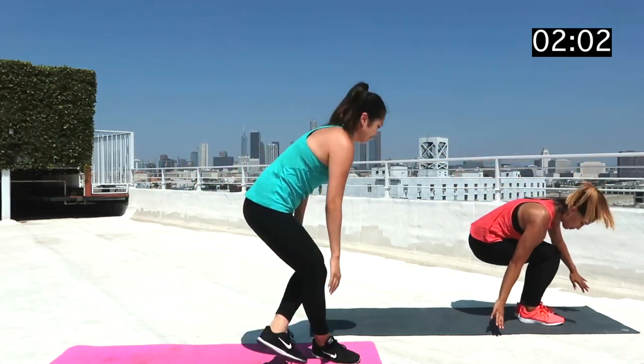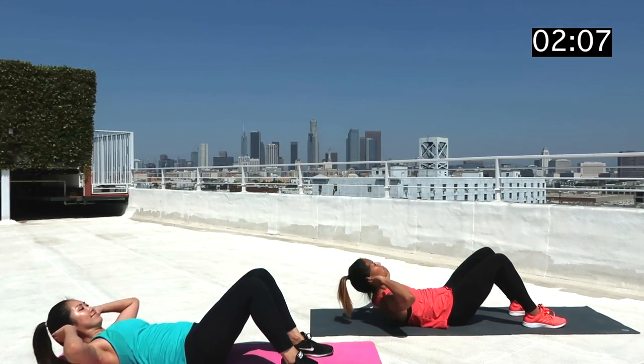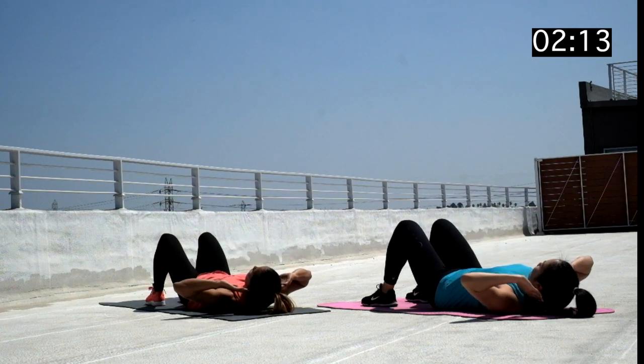Let's move down to the floor and get that basic crunch in. With your feet firmly placed on the floor hip distance apart and your hands behind your head, lift your shoulder blades up off of the ground and crunch up to feel those abs burn.